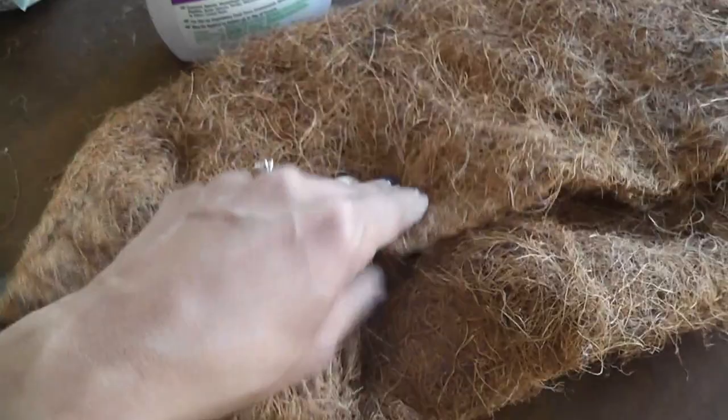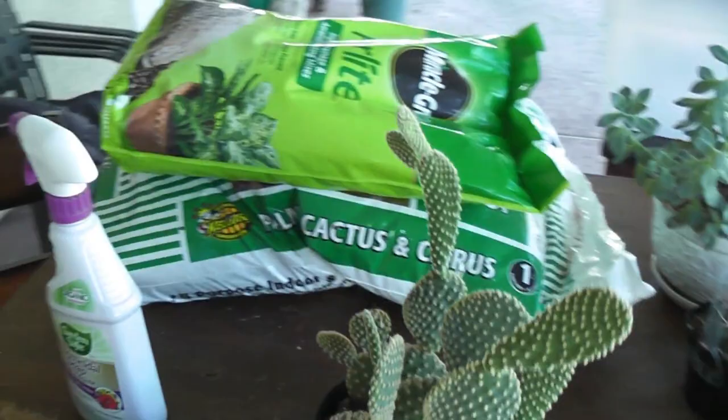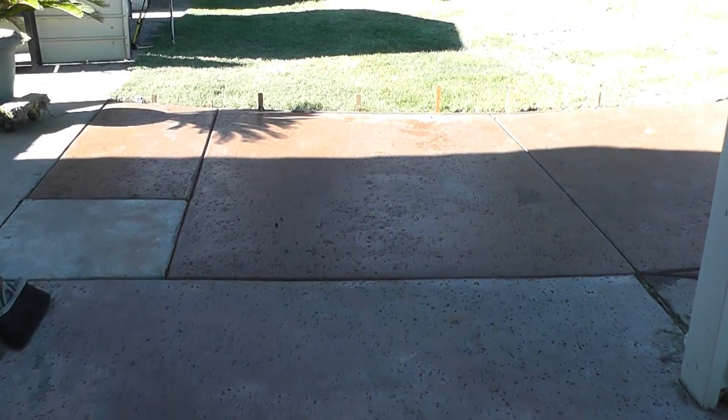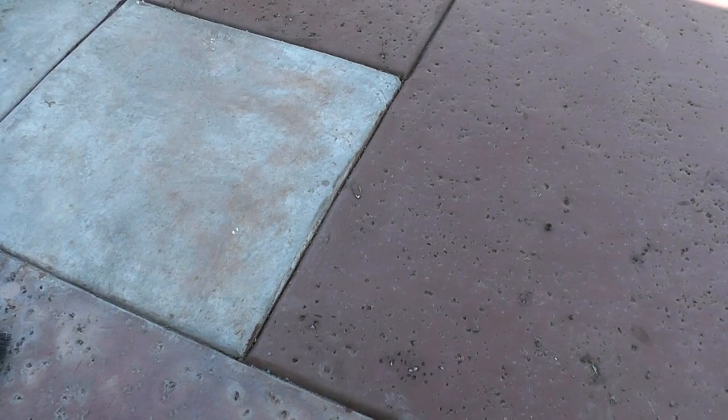Hopefully you like my haul. I also want to show you — we added some cement to my backyard. Check this out. We're going to eventually stain everything, but right now from the different colors you can see exactly where we added the cement.